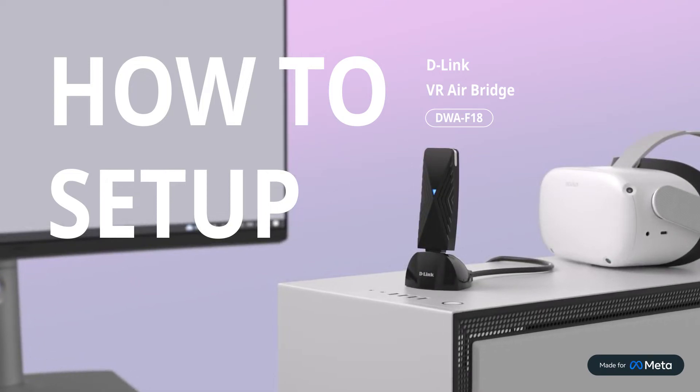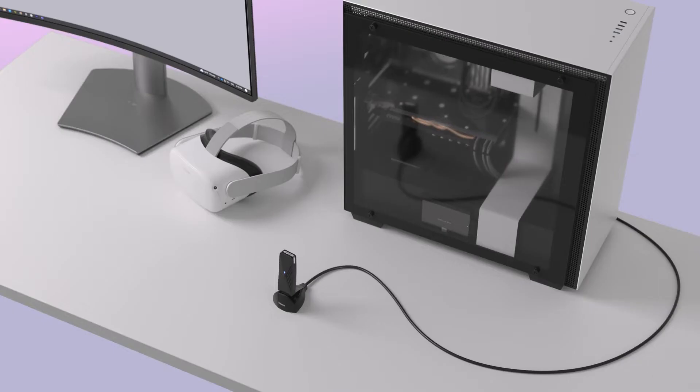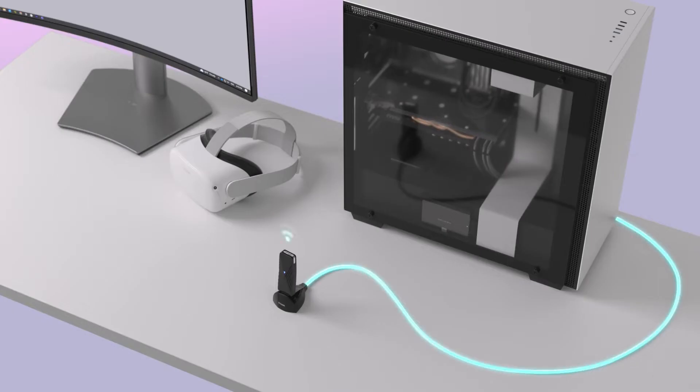In this video, you will learn how to set up the D-Link VR AirBridge. The D-Link VR AirBridge makes a dedicated Wi-Fi 6 connection between your MetaQuest 2 headset and your VR-ready PC.